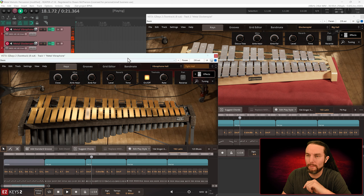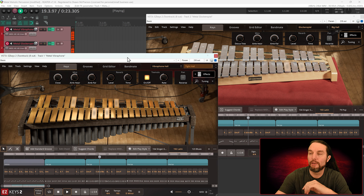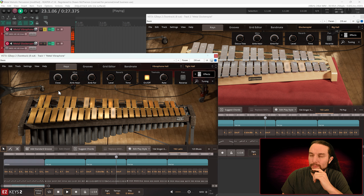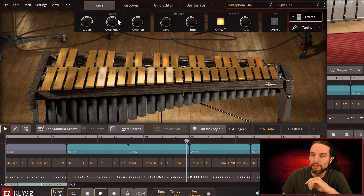Let's switch over to Tight Hall. Solo up vibraphone. Yet a new configuration of mics.